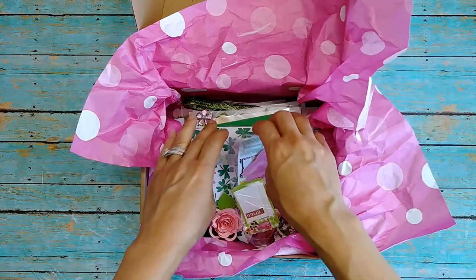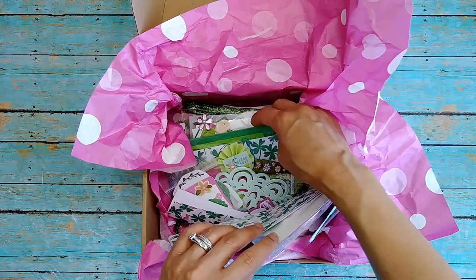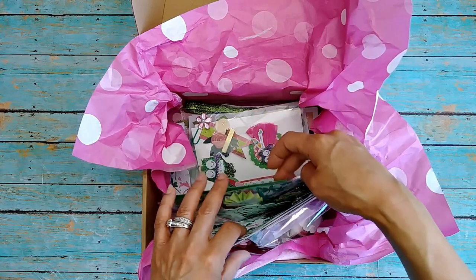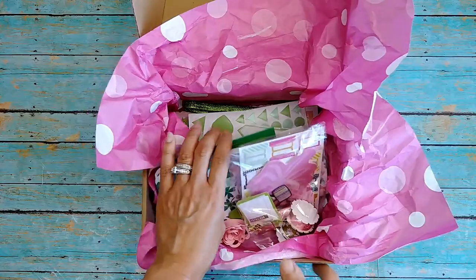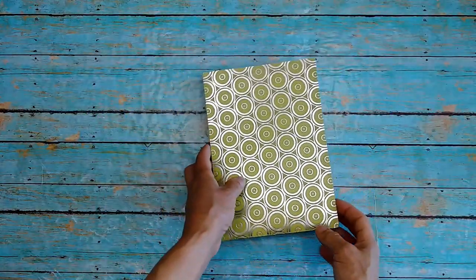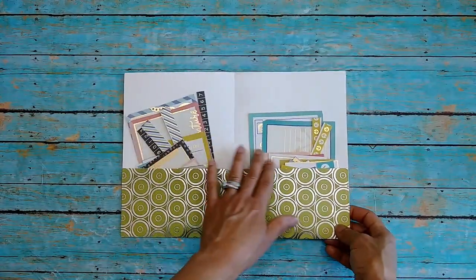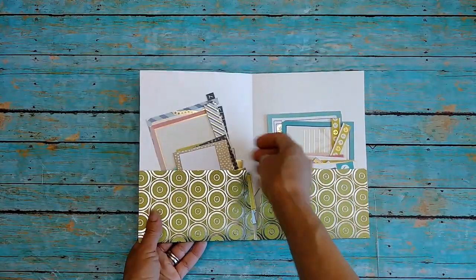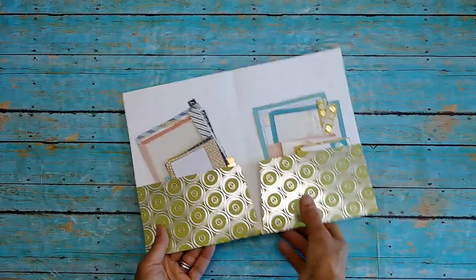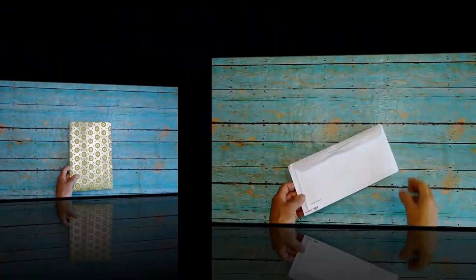Everything in this box came from one of my subscribers — her name is Etta. Thank you so much Etta! She knows I love pink and green and she sent me a ton of beautiful pink and green stuff including this craft folder that she made. Here are some cut-aparts that I cut out of some 12 by 12 sheets; I'm going to be using some in today's video and some in the future as I decorate my pages and inserts.